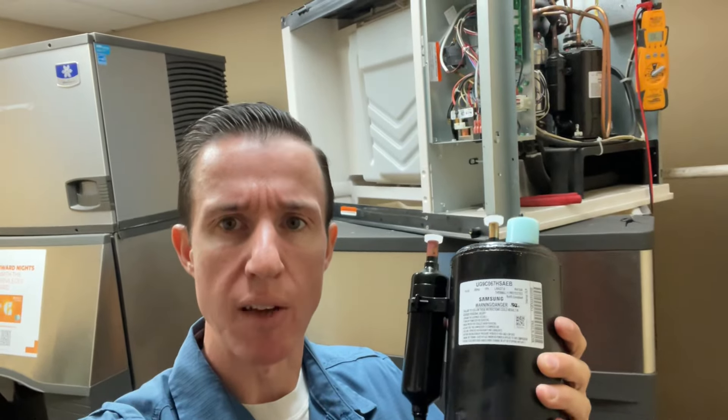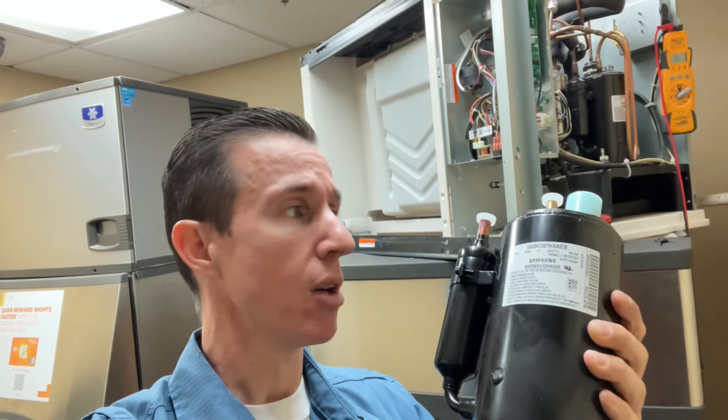Just so happens I have myself a compressor, so we're going to go ahead and repair this ice machine. We're going to recover the refrigerant, remove and replace the compressor and the filter dryer, and see if that fixes our issue.